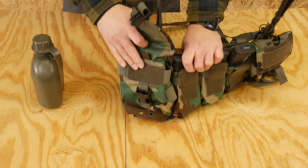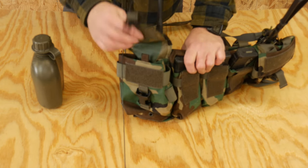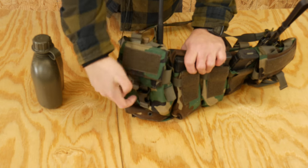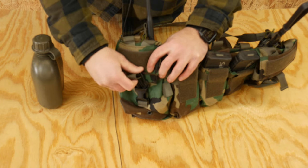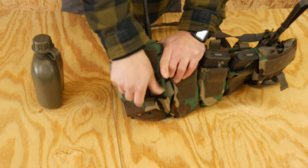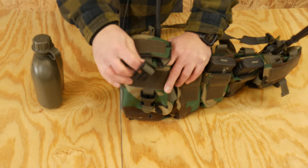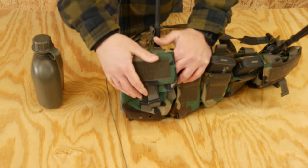One other thing about the GP pouch: it has both a Velcro and a buckle closure. If you need to get something out quickly and only have time to slap it closed, the Velcro will still close the pouch so you're not dumping your gear. Then when you have time, you can press the buckle in for full secure closure. You can also just feed the buckle out and operate on Velcro only — whatever suits your preference.